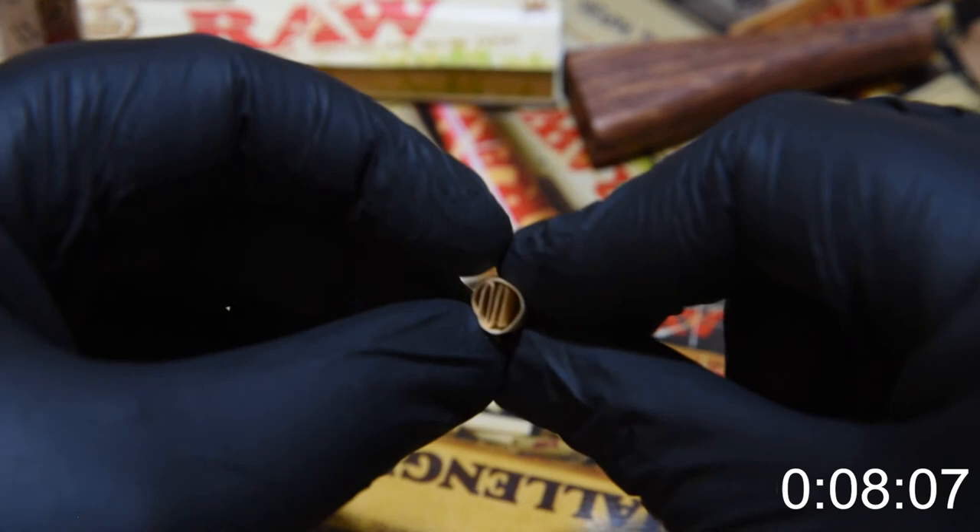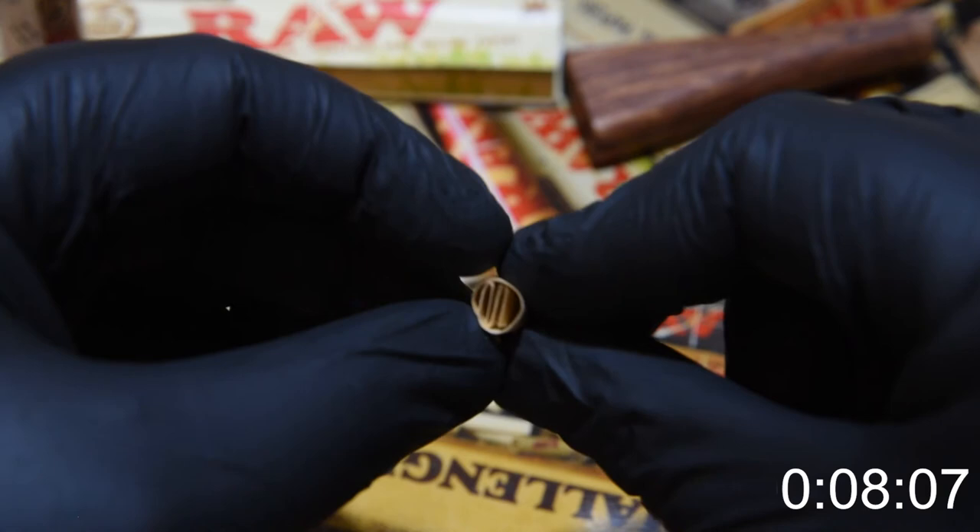This has been a Headed West how-to video on how to make crutches. We hope this makes smoking your hand rolls a little bit easier. If you'd like to see more videos like this, make sure you subscribe to our YouTube channel.